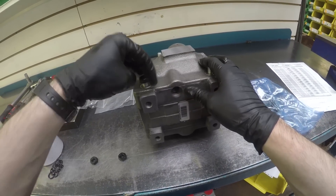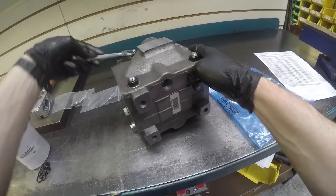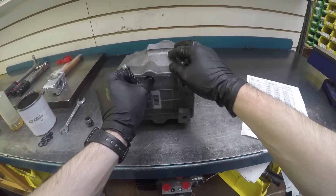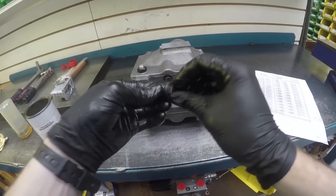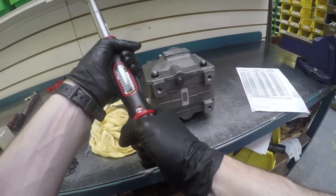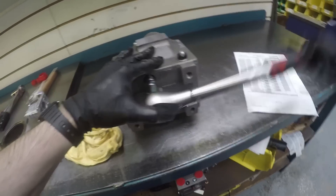Fit nuts and tighten. Fit shock valve to underside of valve. Torque to 38 to 42Nm.